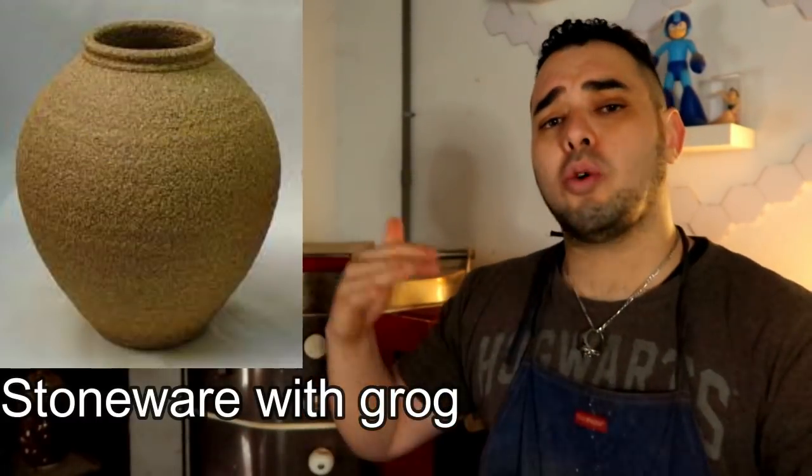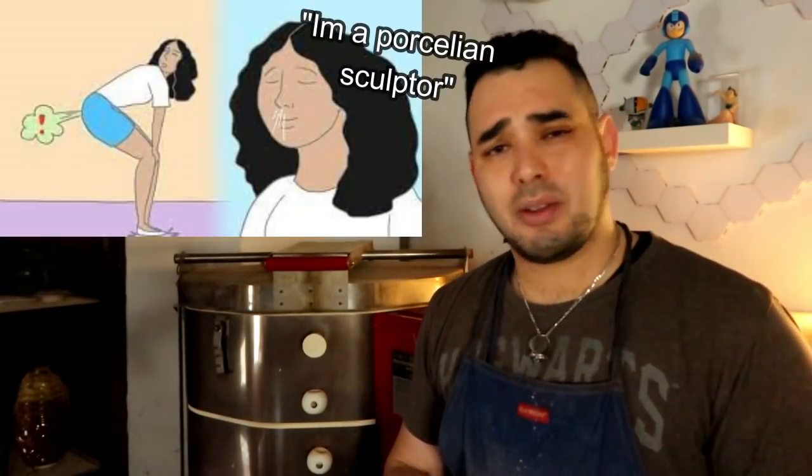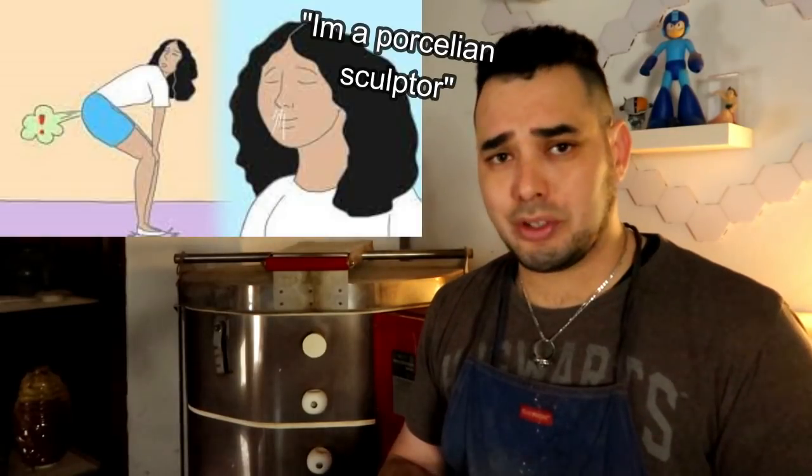Porcelain generally doesn't have grog, so it's harder to work wider or taller without the project flopping. There are a couple of sculptors who work exclusively with porcelain — they think their farts smell good and I don't know what their deal is. There's always one of them in the comments: 'I only use porcelain.'